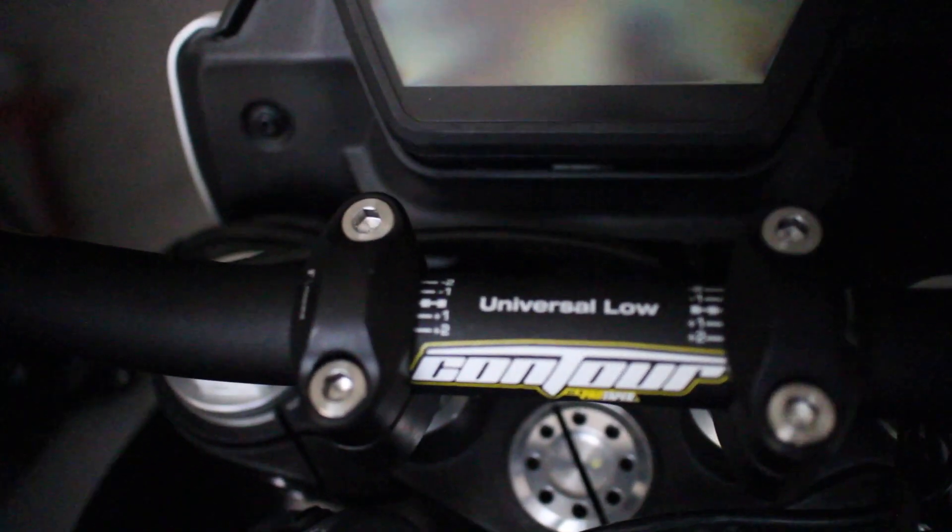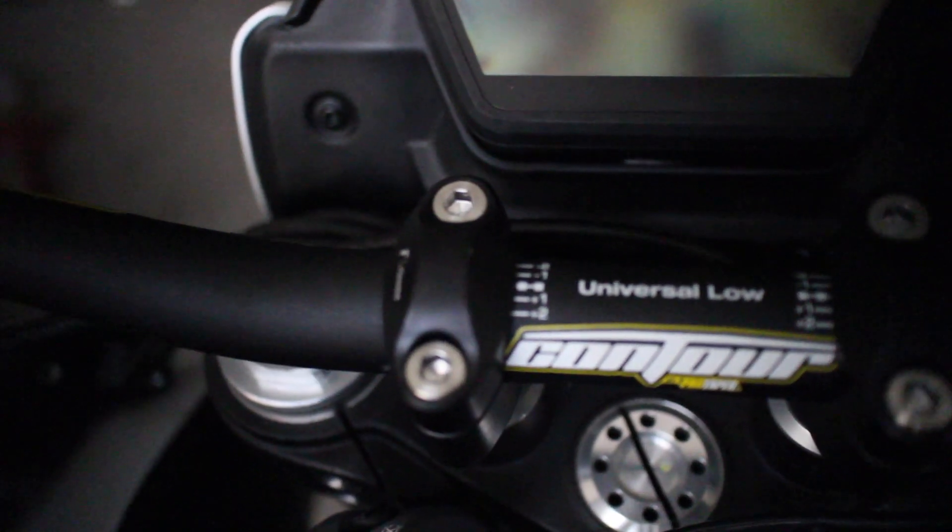That's pretty much all it takes to get the bars mounted. You can see the bars mounted up nicely — it looks a lot more respectable on the triple. Next up, we've gotta get all the holes drilled in the new bars to fit the switchgear.